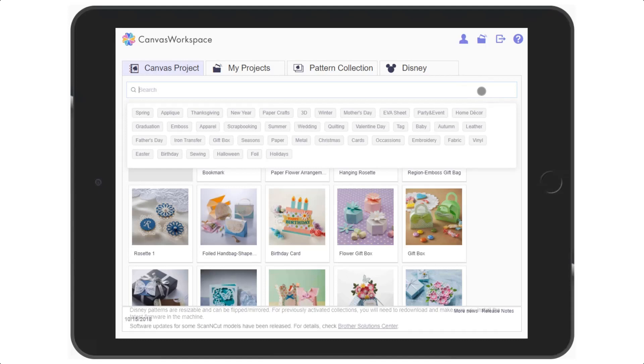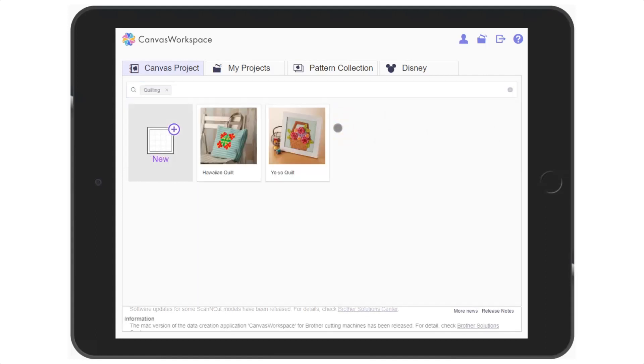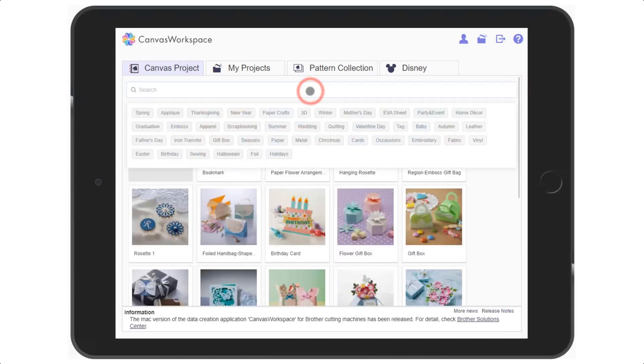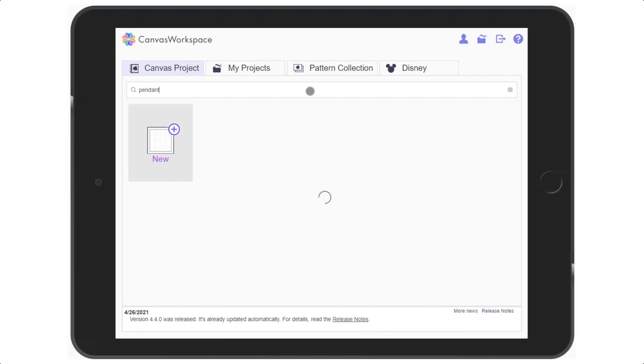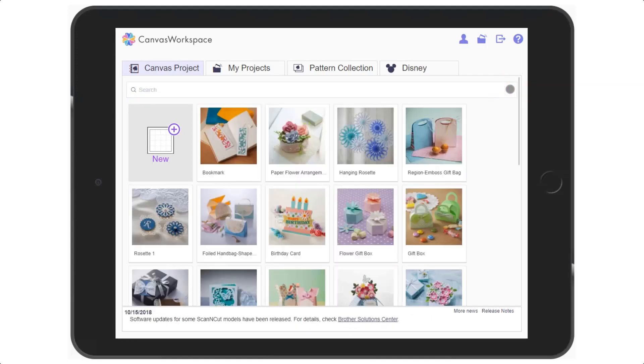Tap on it and choose one of the categories presented. Alternatively, if you would like to search by keyword, tap on the search bar and then type in the project that you are looking to make. To clear the search and return to all projects, tap on the X on the right of the search bar.